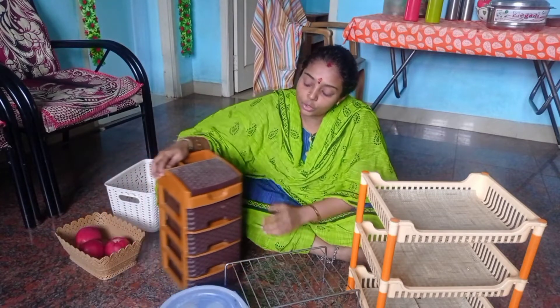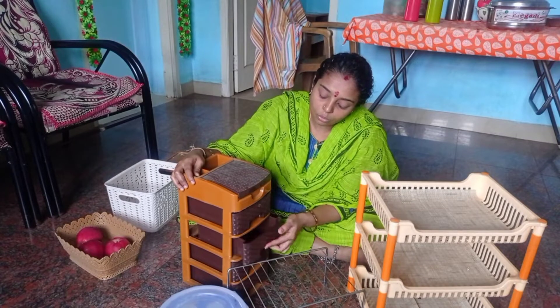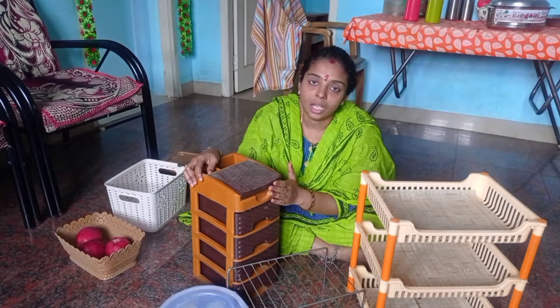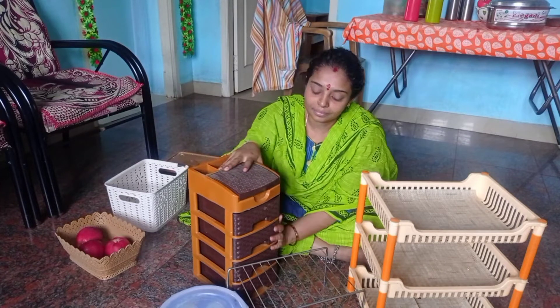Next, this is my favorite. This is a dryer. You can use it for cell phone chargers. You can arrange it and use the box.